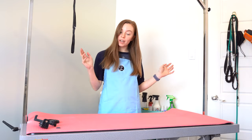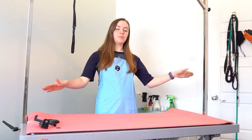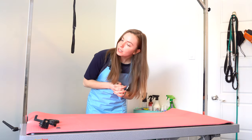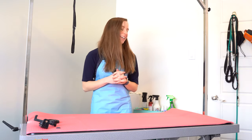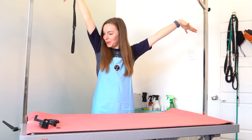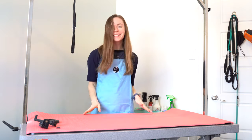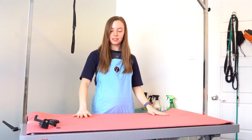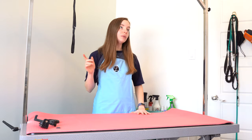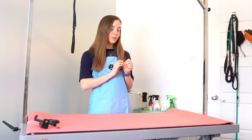Hey, hi everybody and welcome back to my channel. Today I have a huge haul and I'm really excited about it because I had like three or four deliveries this week. First you'll notice my beautiful new table and I love it so much. I'll show you that at the end and give you a whole tutorial on it, but otherwise I'm just going to jump right in because I have a lot to show you and I don't want this video to be a million years long.